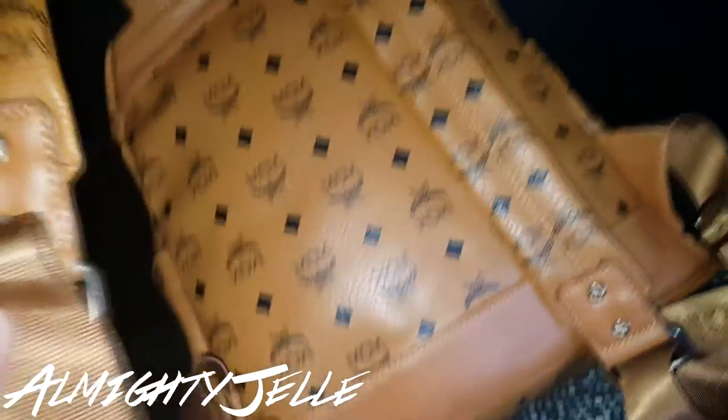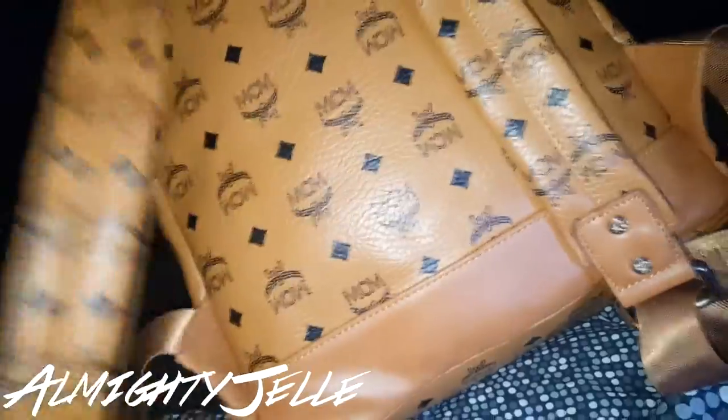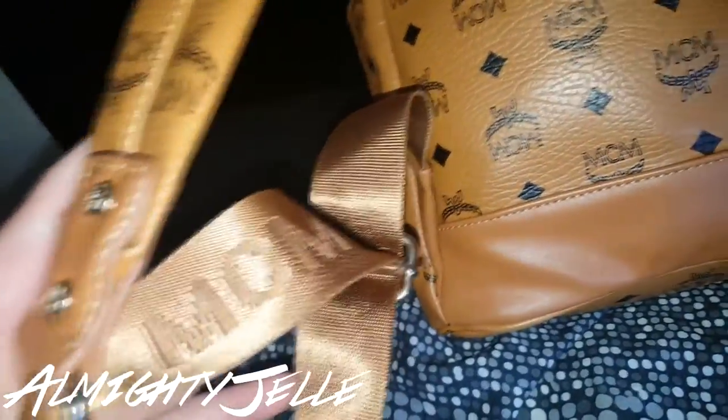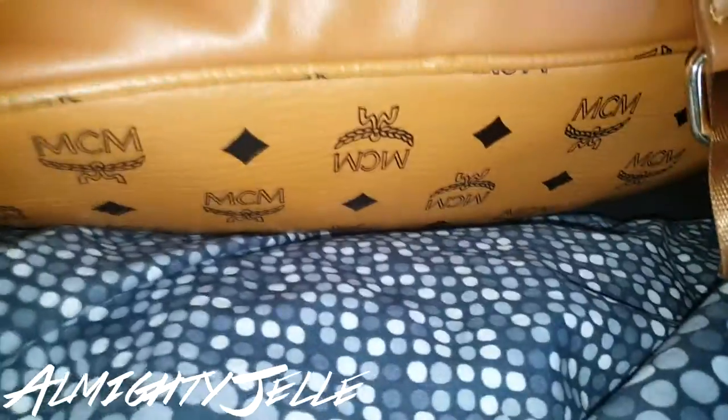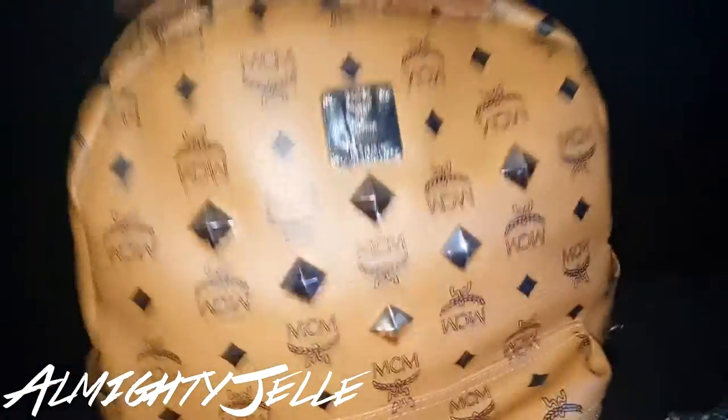The straps say MCM on here as well. MCM in the back, the button — just with the spool tab. Really handy. I like it. It's a really heavy bag though.